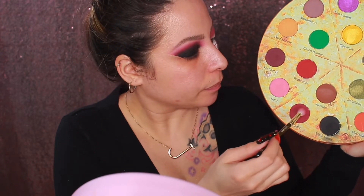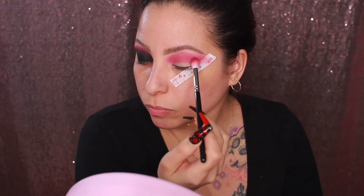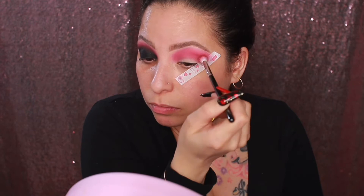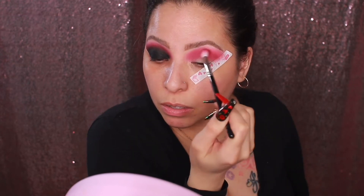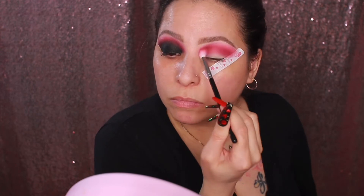Next I'm dipping into the shade Marinara. This shade is so pretty — it's like a deeper shade of red. I keep it in the crease, so I start blending it into the crease using windshield wiper motions.